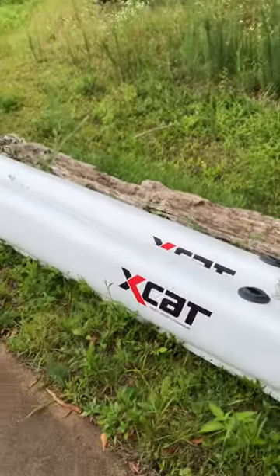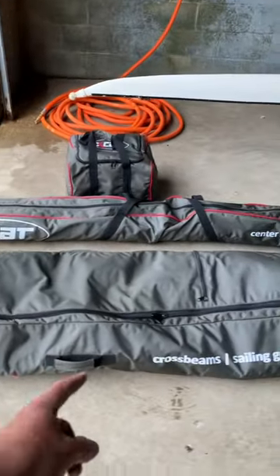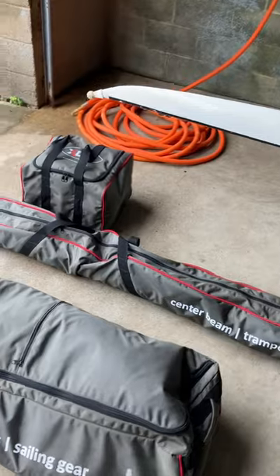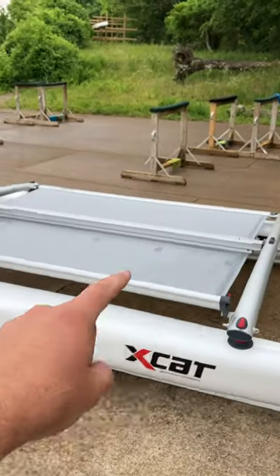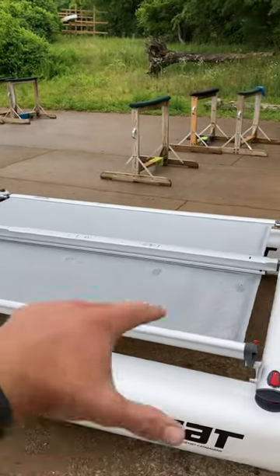This is the X-Cap multi-sport catamaran, operating with just the rowing rig. Those are the two hulls, and these are the three other pieces: the two cross beams go on, and then the center beam that the seat and the foot stretchers all go on.